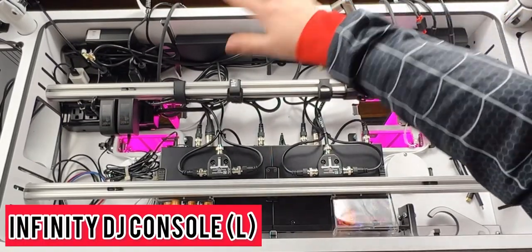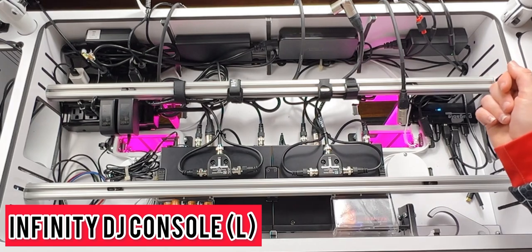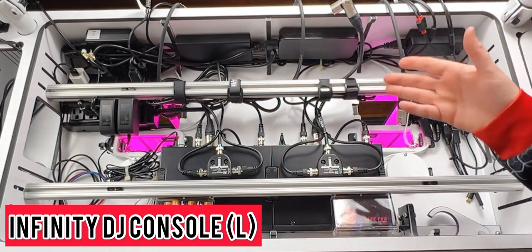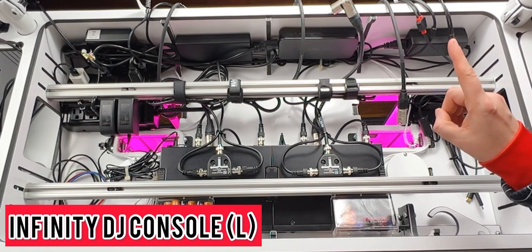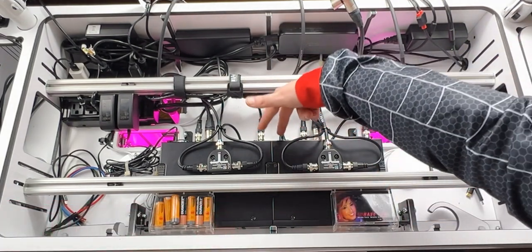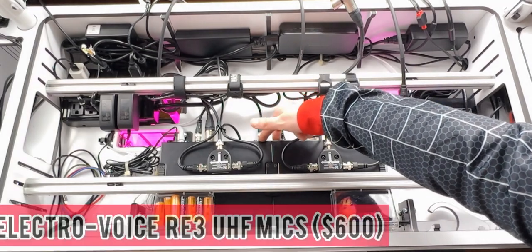We have a pretty good view of the inside of my Infinity DJ console. I want to go through this piece by piece to tell you what I have in here, why I chose it, and a baseline price of what I paid. We're going to start in the center right here, taking a look at my microphones.